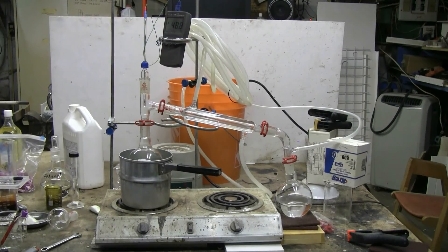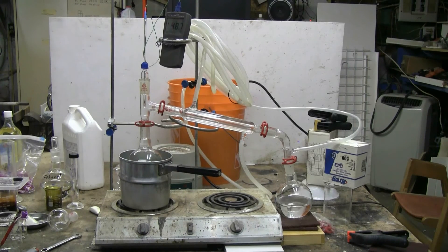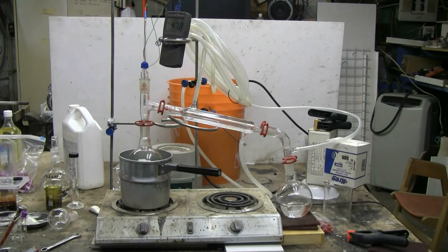I've now turned off the heat source. Water flow is still running to the condenser, and I'm allowing things to cool down as the process is now finished. I've successfully collected a good amount of diethyl ether, and I'm satisfied. Thanks for watching, and as always, there'll be plenty more to come.